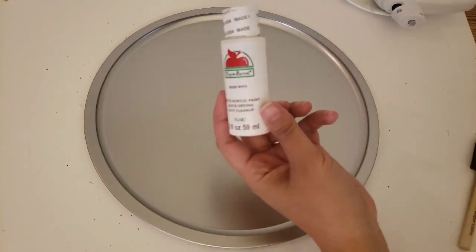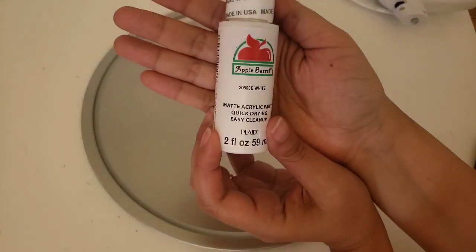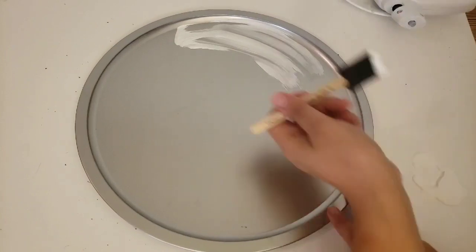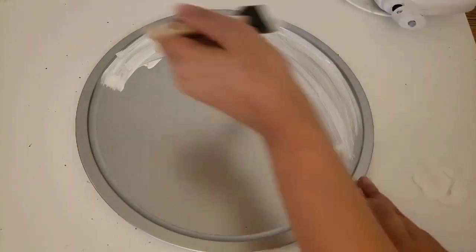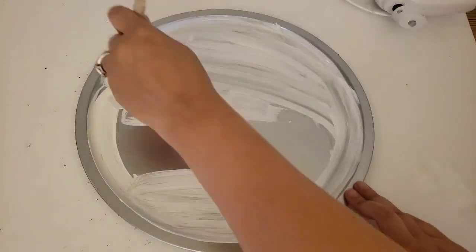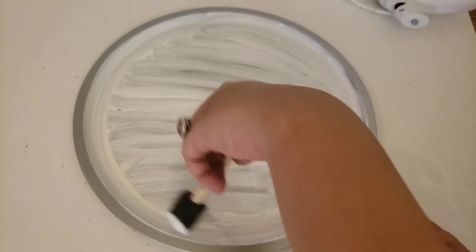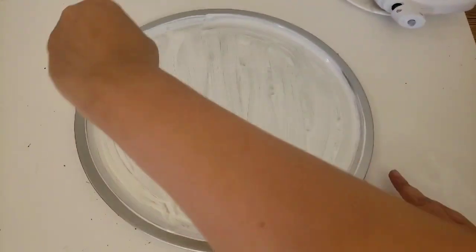For our first project, I'm using Apple Barrel paint in white, and I am going to paint the entire inside of my pizza pan white. I am going to do two coats — paint the inside, let that dry quickly, then do it once more so I have a nice even coating of white.